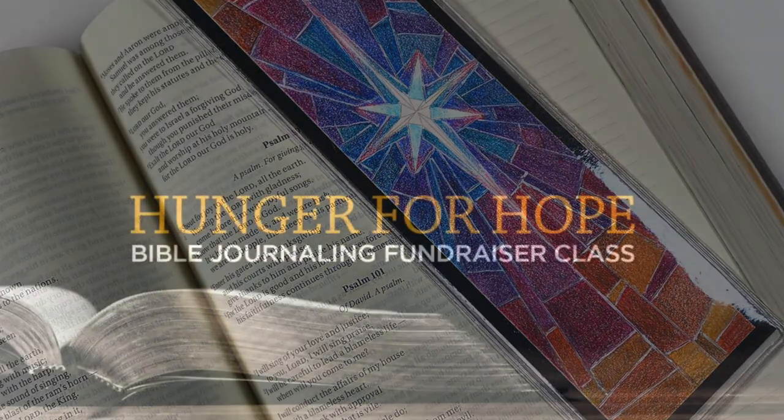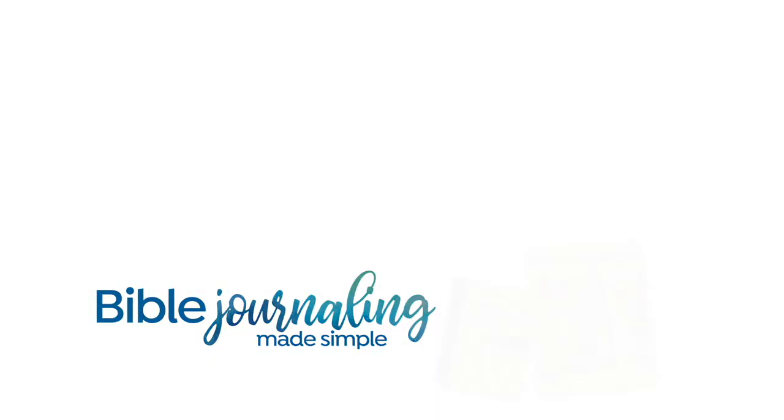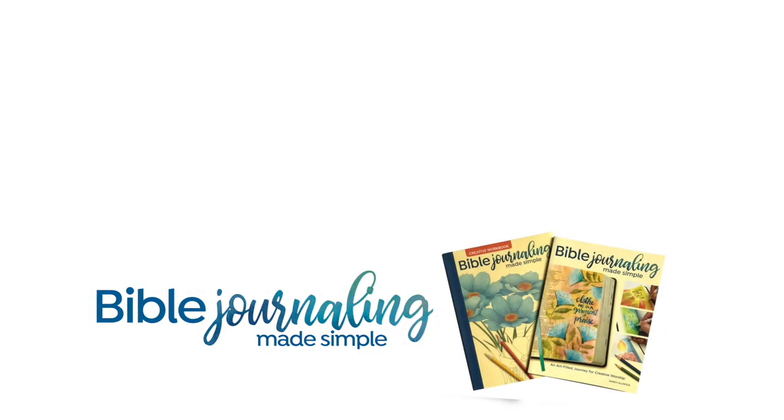If you have not yet signed up for the Hunger for Hope class, it is not too late to help us fundraise for hungry people during this season or any time of year. I do check quarterly for all my fundraiser reports and make those donations as called for. I would love to have your help in fundraising for hungry folks during this holiday season especially — lots more information is in the first video in the Advent series, and I'll have a link in the description as well as right here on the screen.